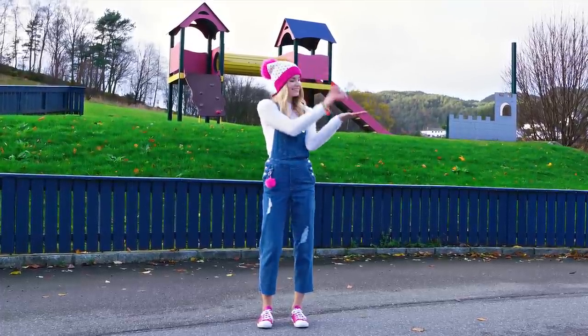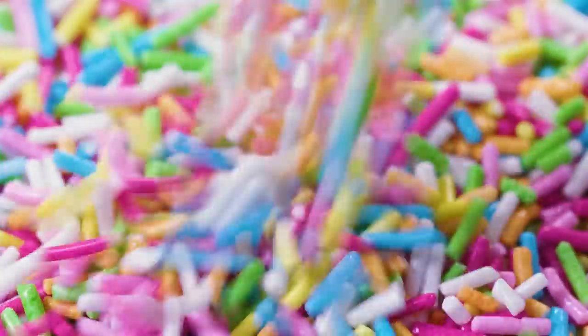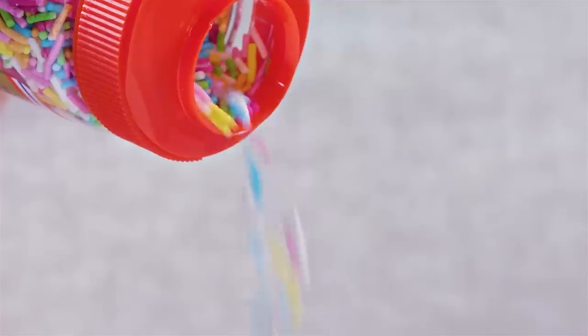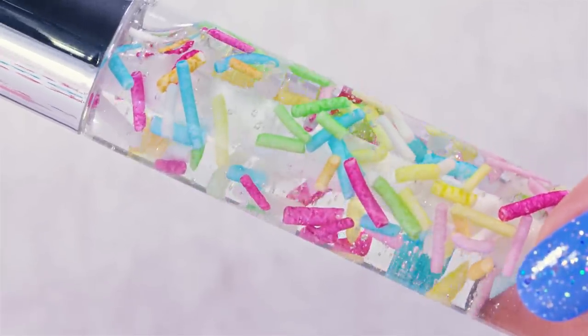You can choose any kind of sprinkles that you like. I love the variety of bright colors so my sprinkles have to be super colorful and happy! With blue, yellow, pink, green and some white, these sprinkles are just perfect for me! Let's pop them inside our lip gloss container. You can pour in as many as you want — in any case your lip gloss will turn out so unique and pretty!